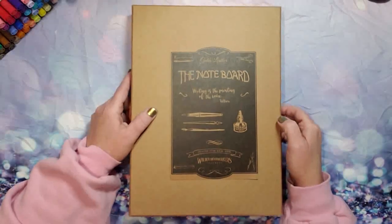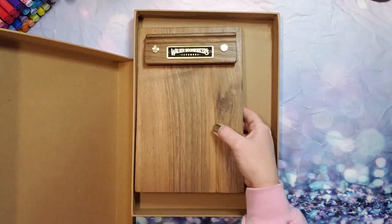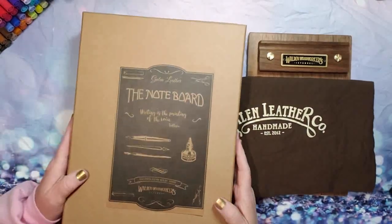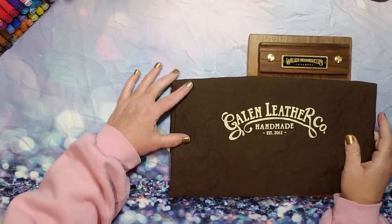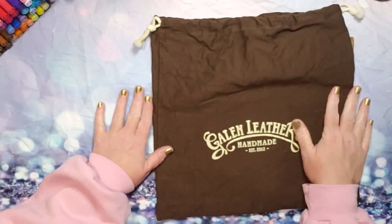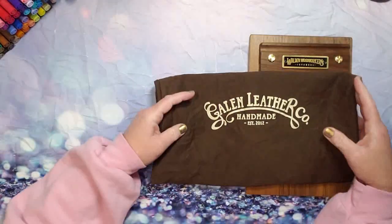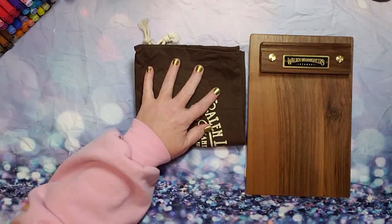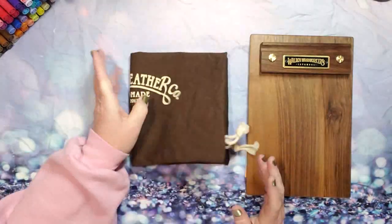I'm super stoked about this — let's take a look! The box is so cute; I will use this to store papers and whatnot. It came wrapped in a nice cotton bag — Gallon Leather Co, handmade, established in 2012 — very well made and very thick, so you can reuse it for whatever you like. They also included a little charm, a description card, some Turkish coffee and some Turkish tea — yum! I really appreciate that they included all of those things.